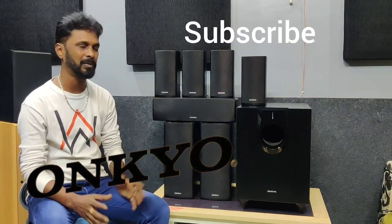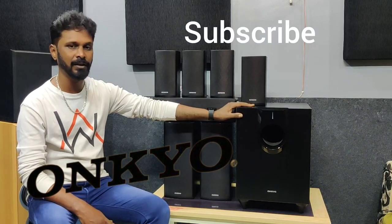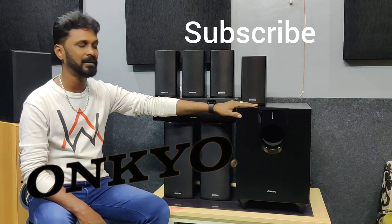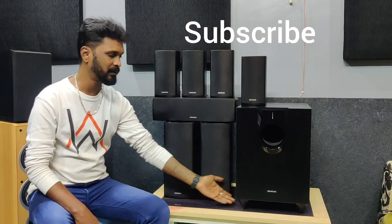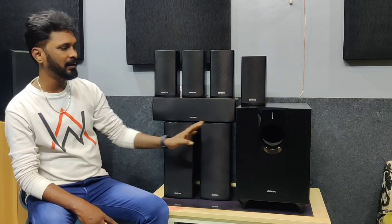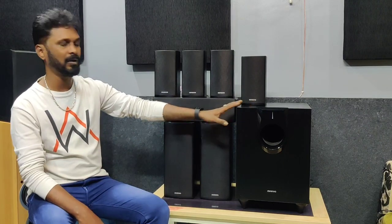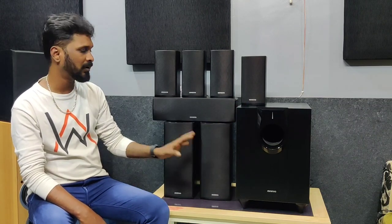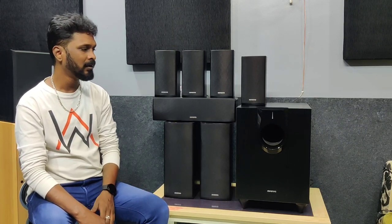If you have a 7.1 setup, this is a powered subwoofer. The model number is SKW850 subwoofer, rated up to 160 watts. This is a down-firing subwoofer.